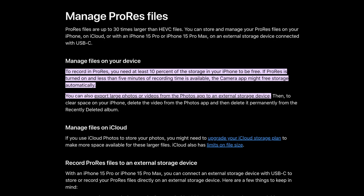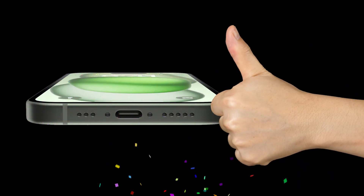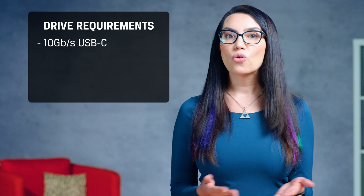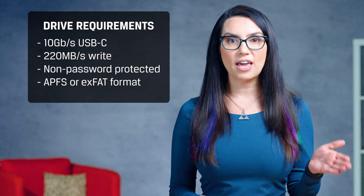Previously, on an iPhone 13 or newer, you'd need at least 10% of your phone storage free to even attempt this type of recording — now you see why the USB-C port is such a game-changer. In order to record ProRes 4K 60fps footage, Apple requires an external storage device. For this, you'll need an iPhone 15 Pro or 15 Pro Max and a drive that meets Apple's requirements: namely a USB-C connection with support for 10 gigabits per second, write speeds of at least 220 megabytes per second, and a non-password-protected drive formatted with APFS or ExFAT.